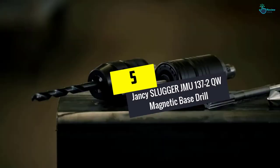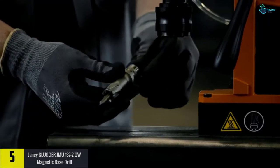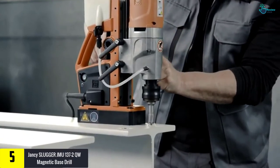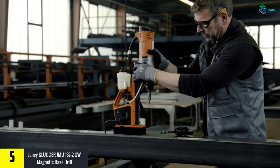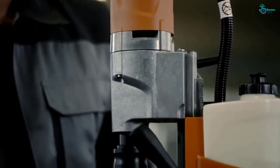Starting at number 5, we have the Jansi Slugger JMU 137-2QW Magnetic Base Drill. This is a powerful, high-quality Jansi Slugger JMU Magnetic Base Drill. It comes as a newly designed, compact and lightweight mag base drill. As a versatile 2-speed unit,